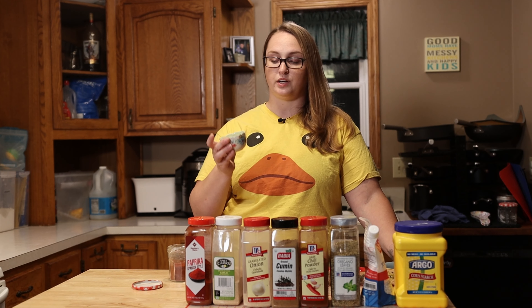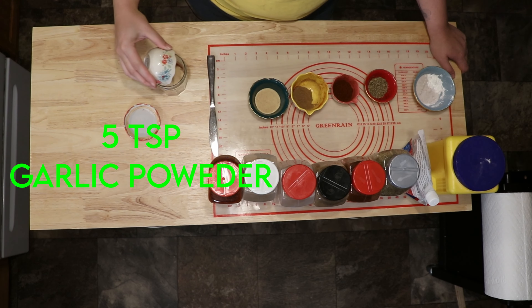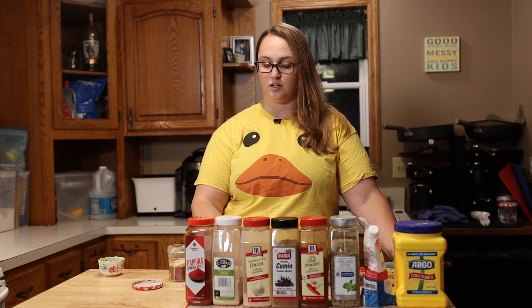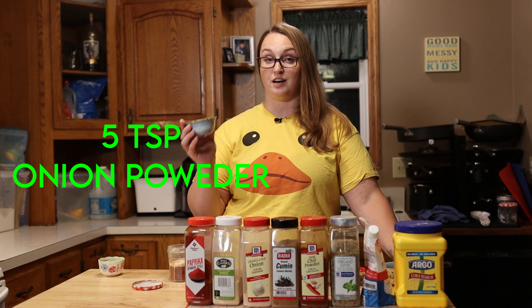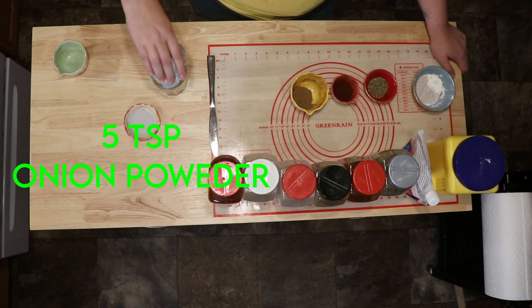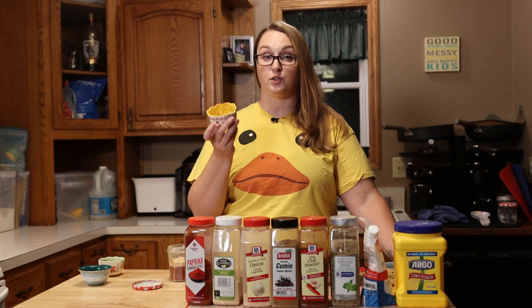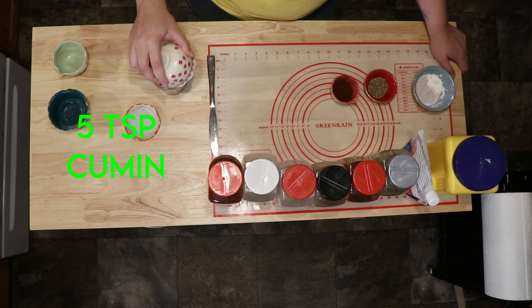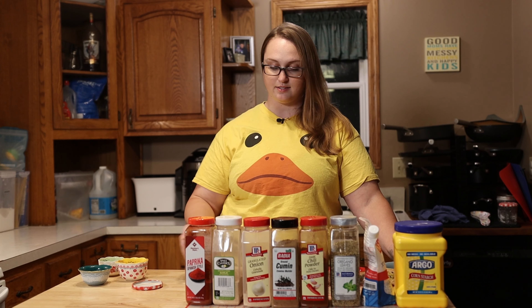To that we are going to add five teaspoons of garlic powder — just pour that right in. Following that is another five teaspoons of onion powder. Then cumin, also five teaspoons, but feel free to put more or less depending on your taste.